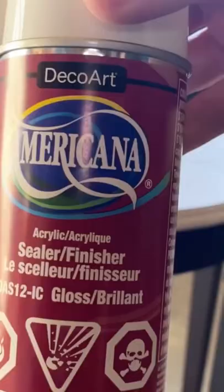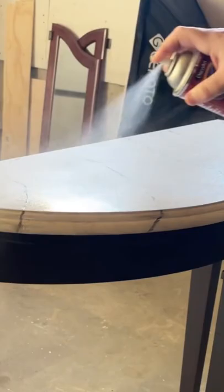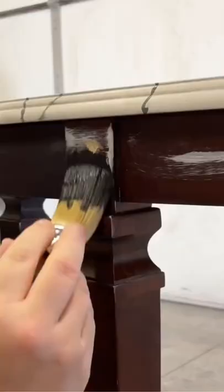Finally I sealed the tabletop with a clear gloss top coat and painted the base with a satin black.